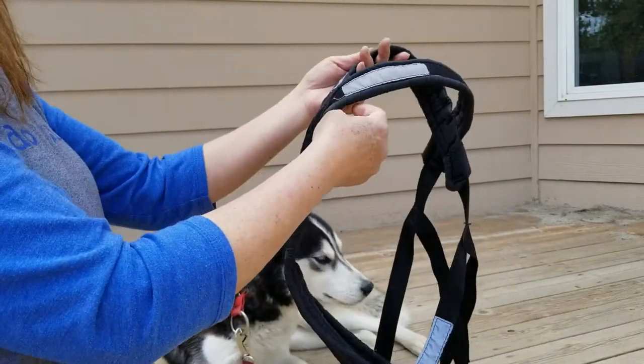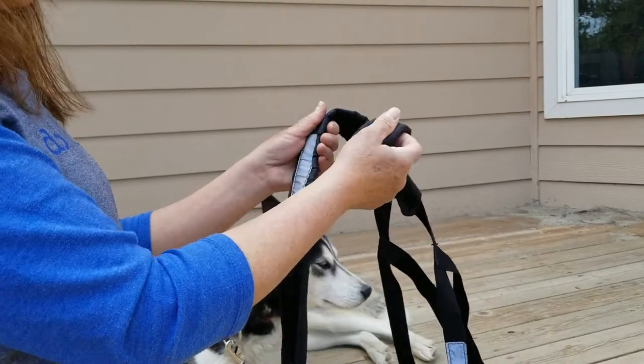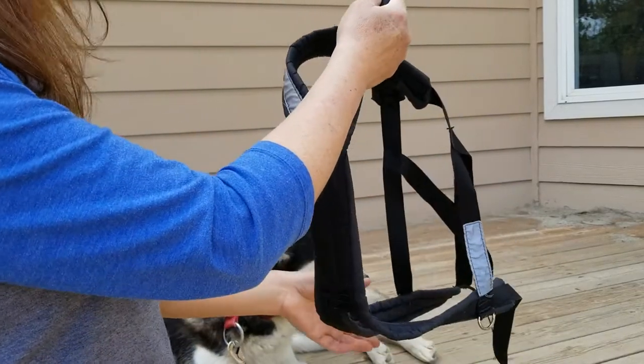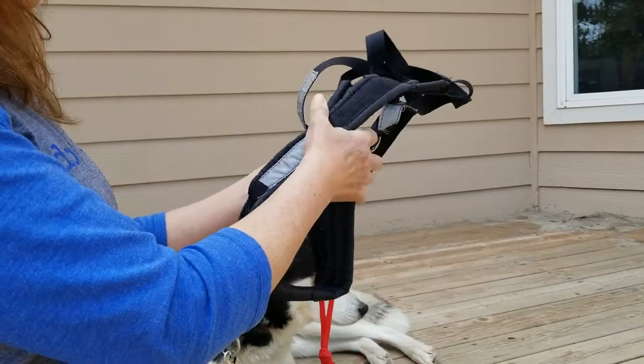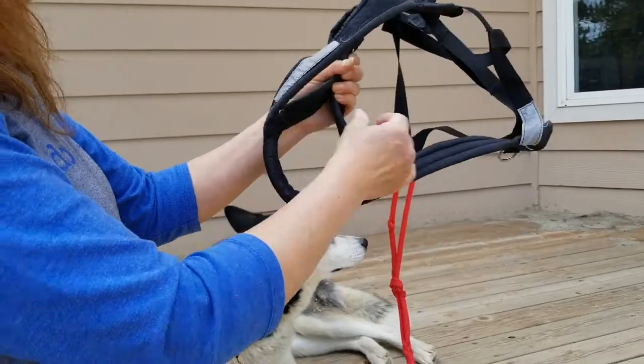To put the harness on, you want to gather the neck of the harness, one in each hand. Then add the corresponding sides of the harness to each side of the neck, so the chest piece is loose in the middle.